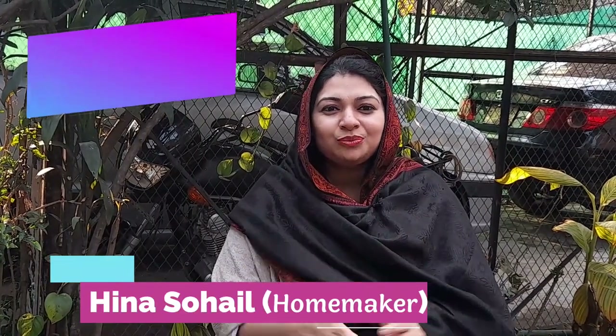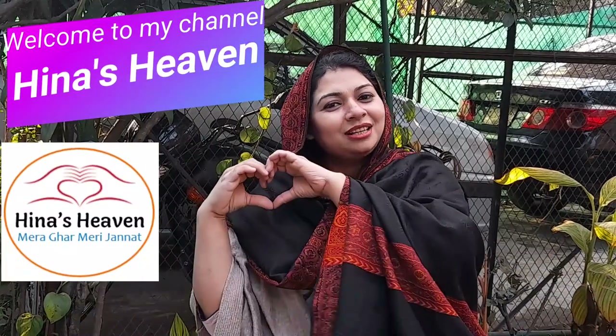Bismillahirrahmanirrahim and Assalamualaikum viewers. I am Hinah Suhail and you are watching my YouTube channel. I hope you are all doing well. Today I am going to teach you something.